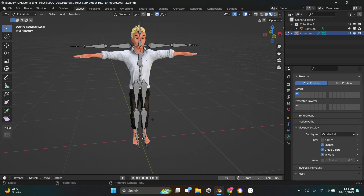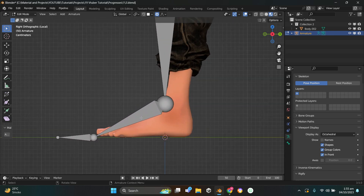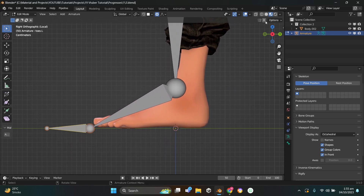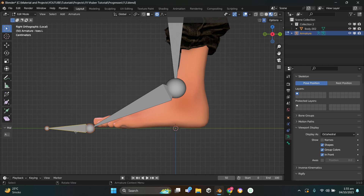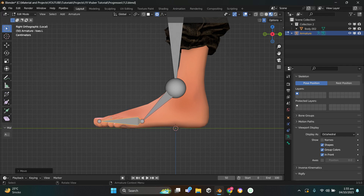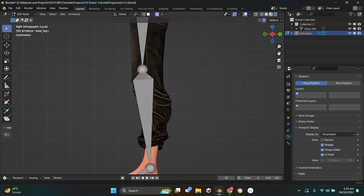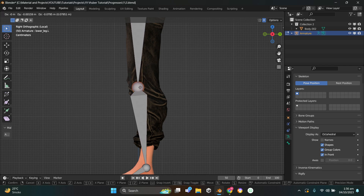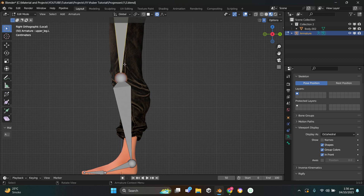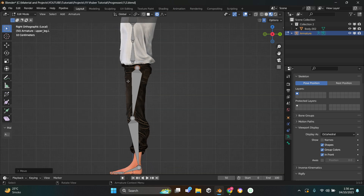Once deleted, I'll align the foot bones. Press 1 on the numpad, go to side mode by pressing 3, grab the toe, make sure the X axis is on, press G then Y, then G then Z. Looking pretty good. Select the start of the foot bone and drag it into position. Then select the head of the lower leg, press G, and place it on the knee. Lastly, select the head of the upper leg and place it between the thigh and the hip.